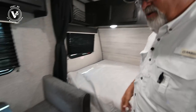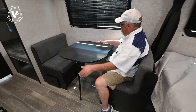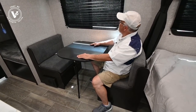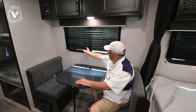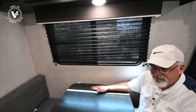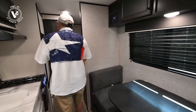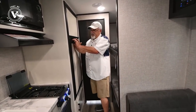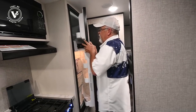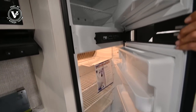We've got a two-person dinette over here that also folds down and makes into a bed. Moving along, we've got a dual refrigerator in this one that runs off both electricity and gas, so you're able to boondock in this one if you wanted to.